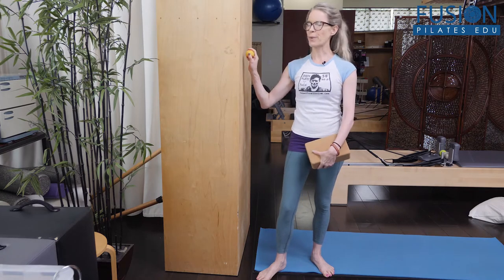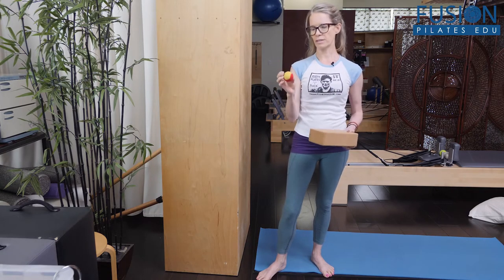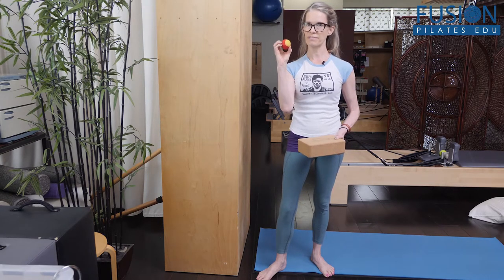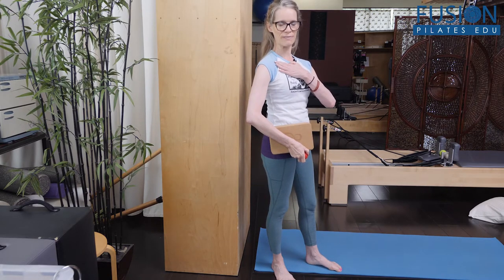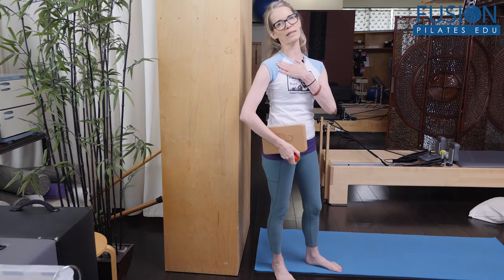So we're going to be using a wall, our yoga block, and also our mini tennis ball that we're going to place underneath the clavicle bone — right underneath — so that you feel that the ball is kind of lifting or holding the clavicle up, like what we did on the chair in the previous video where we used our index finger to lift and hold the clavicle up.